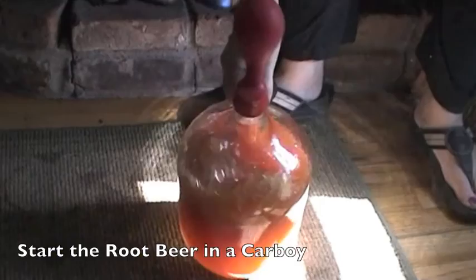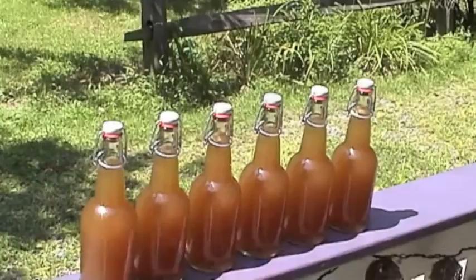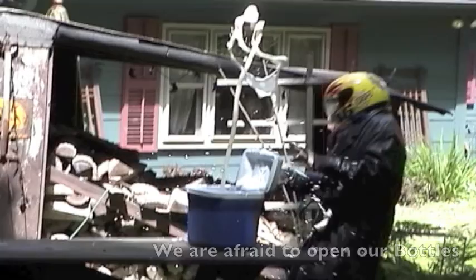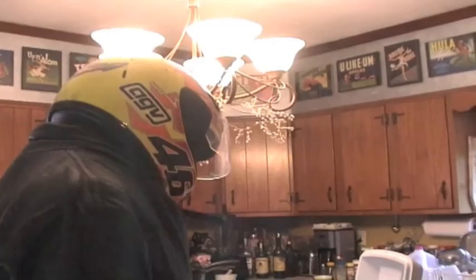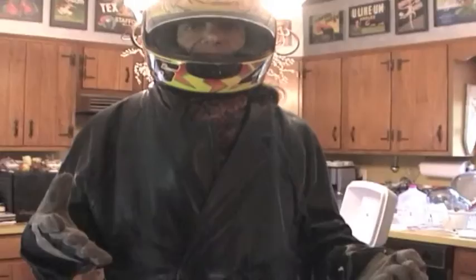Root beer — here we go with the balloon. It shows how it's alive and there's the fermentation. We borrowed the helmet from our friend Darren, and Brandon has this full-length leather coat that was a gift, and he has leather gloves on. We also have the cooler.